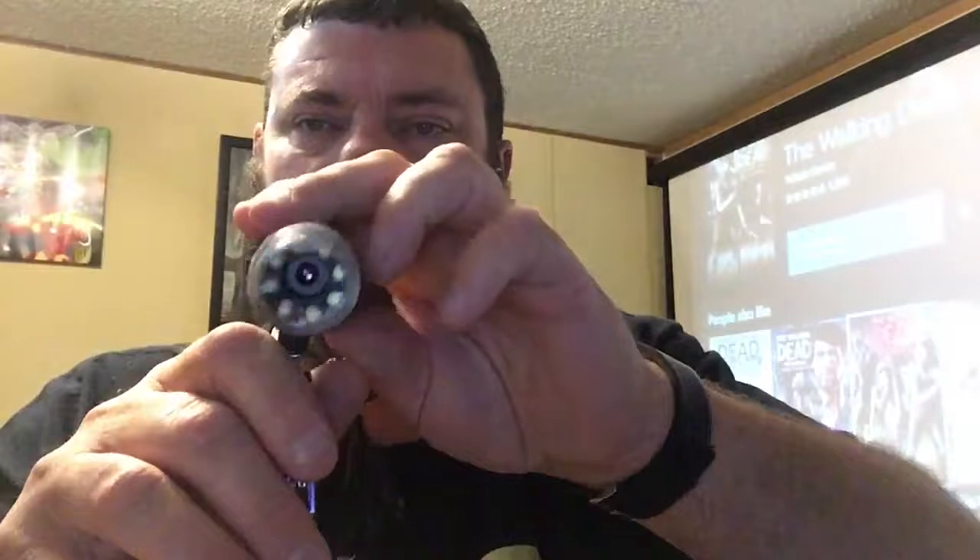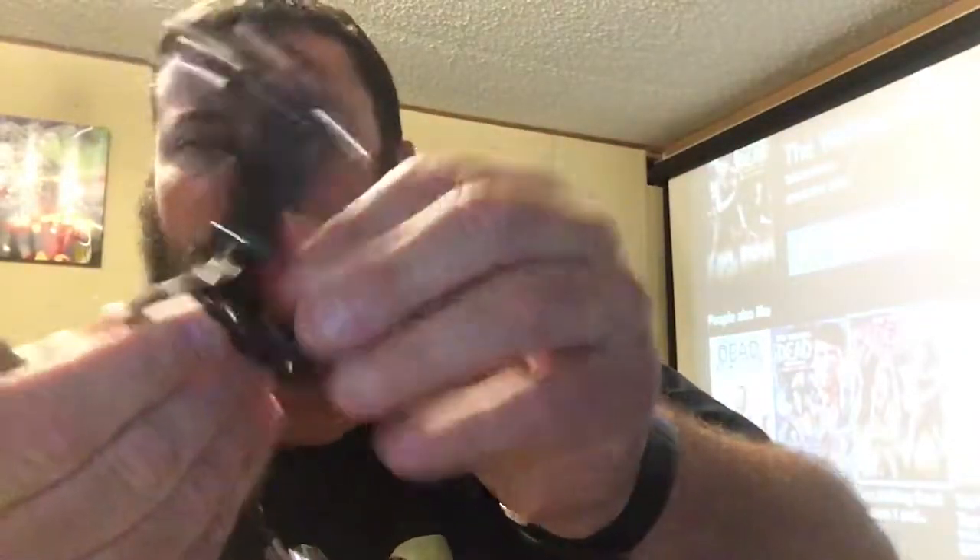You got to put the little piece together here — it just screws together, holds it in the little ball knuckle there. Pretty cool looking. Got to be careful, don't want to cut the top. Now we got a long cord.